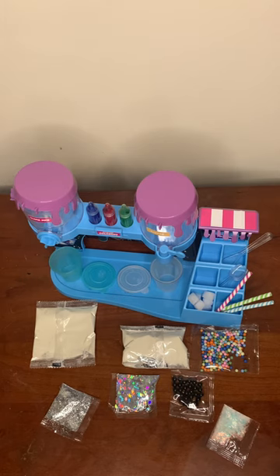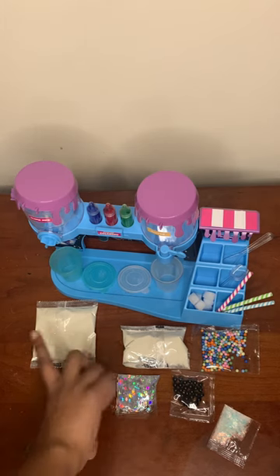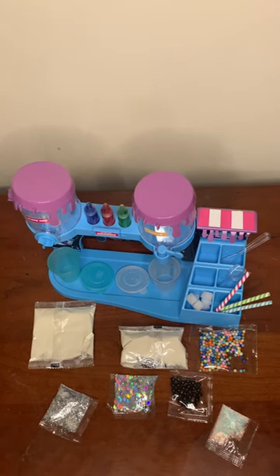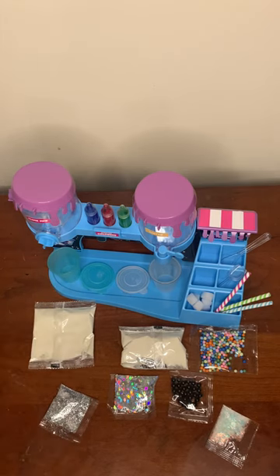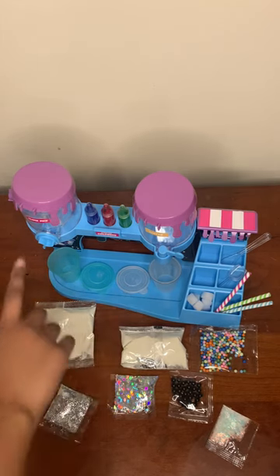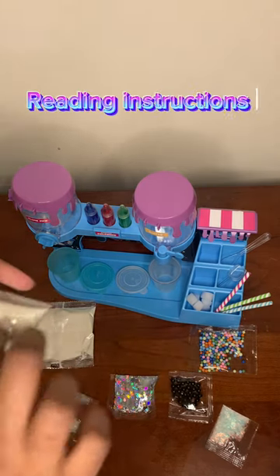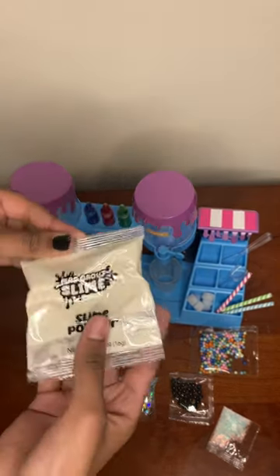So first, I placed my cup under the powder — wait, I have to put the powder in. This is the slime powder.